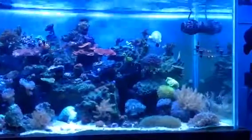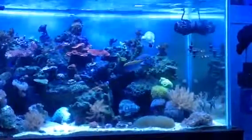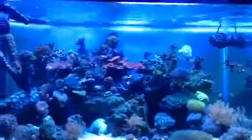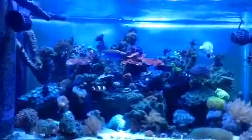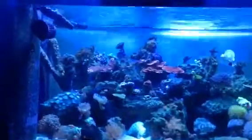I have Jabo pumps for basically trying to make the wavemaker effect, give my corals the best wave they can get.